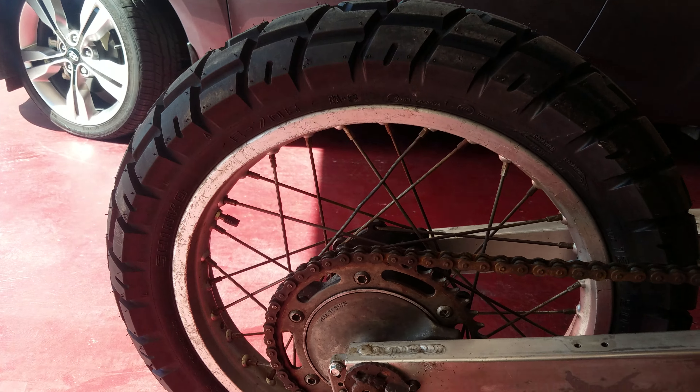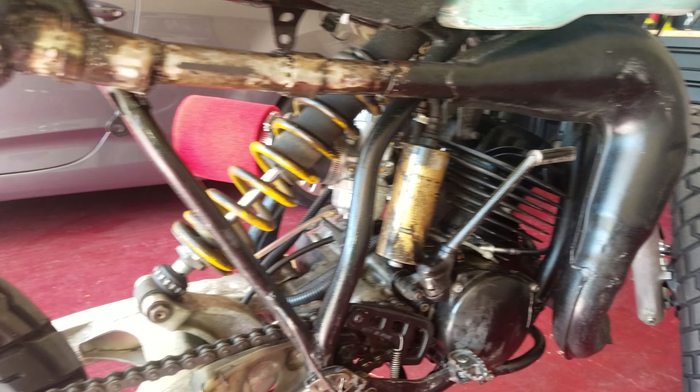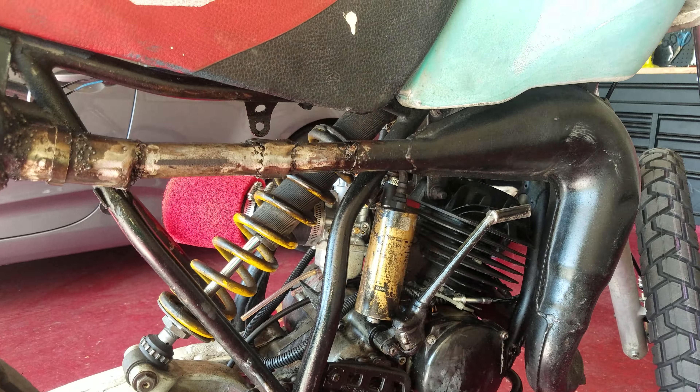I've been running around the neighborhood, basically pissing off the neighborhood with this thing — with a two-stroke smoker. Running great, just phenomenally. I catwalked it in second gear pretty good, with no helmet on, so that was kind of fun.